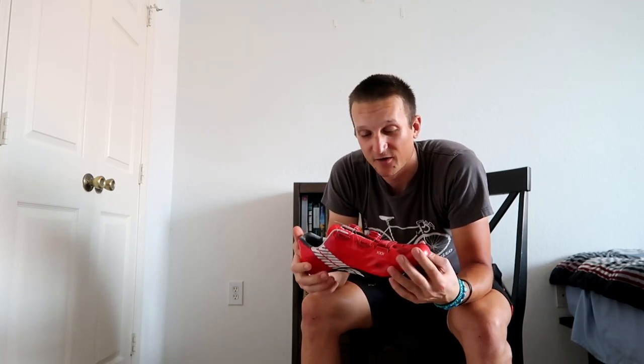These shoes have been through multiple crashes and have been fine over the last five years. Hopefully you guys got a lot out of this video and enjoyed it. If you did, make sure you hit that subscribe button, hit that like button, and I'll see you in the next one.